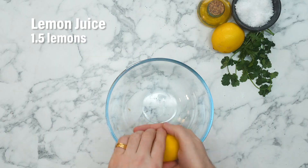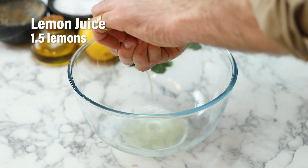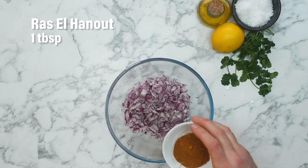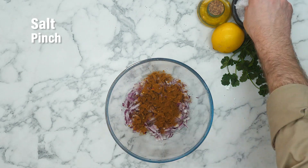Now our asparagus and sunflower seeds are cooking away in the oven, it's time to crack on with our tabbouleh. We're going to start with some lemon juice — squeeze the juice of one and a half lemons into a mixing bowl. Now add your red onion, sprinkle over your ras el hanout and a big pinch of salt.